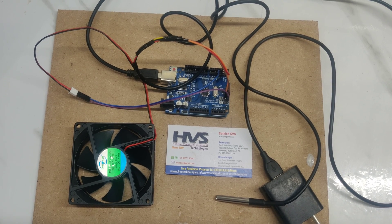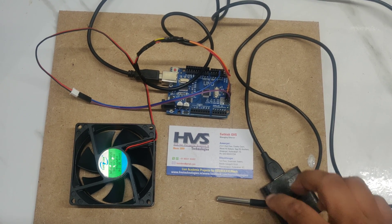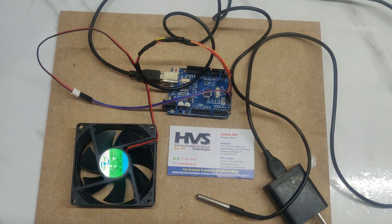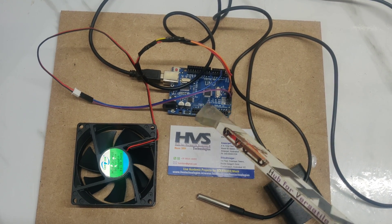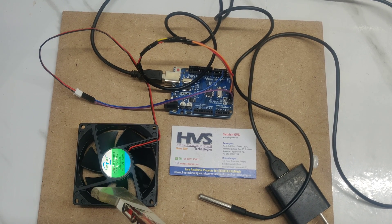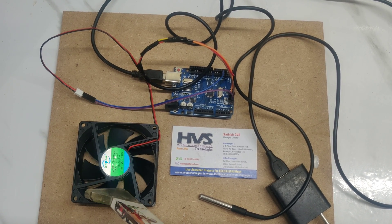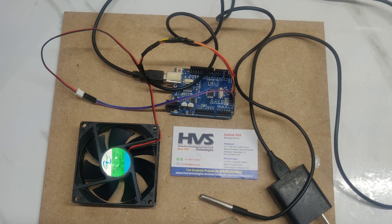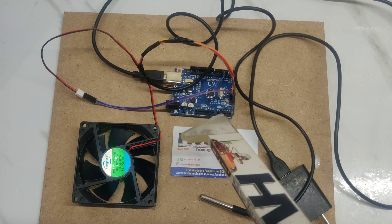The components used in this project are the DS18B20 temperature sensor, a fan, and an Arduino. When the temperature is exceeded, the fan gets on automatically. The DS18B20 continuously sends the surrounding temperature values to the Arduino.